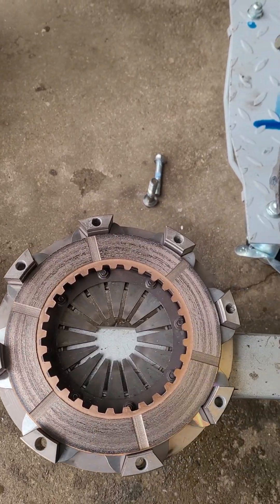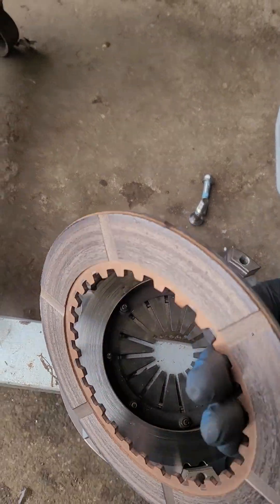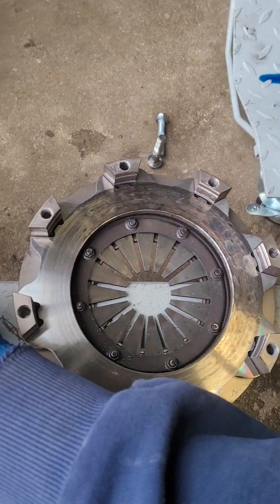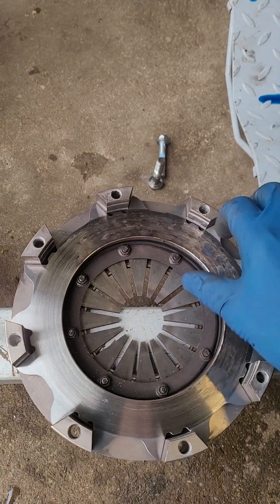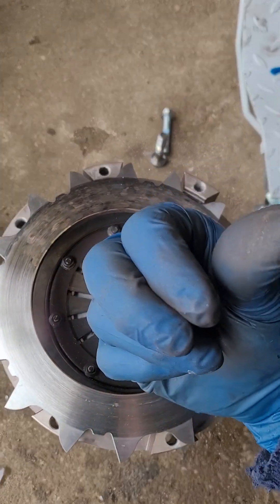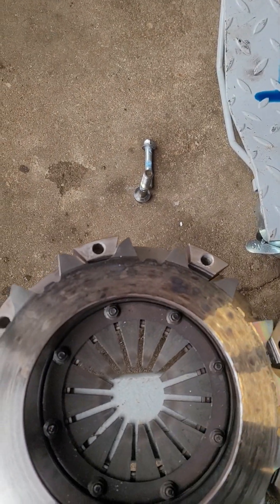We'll take the center hub out and go over that in a second. This is the second disc and that's the pressure disc, which you can clearly see is super hot here — but nothing here though.